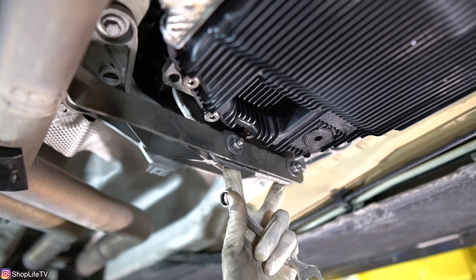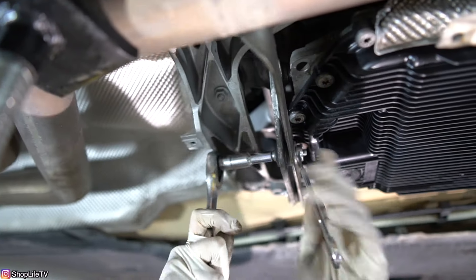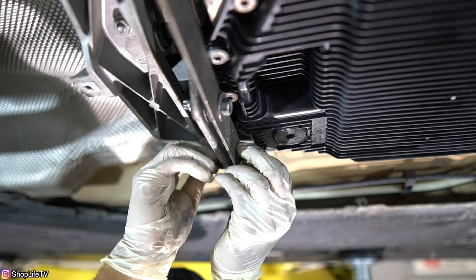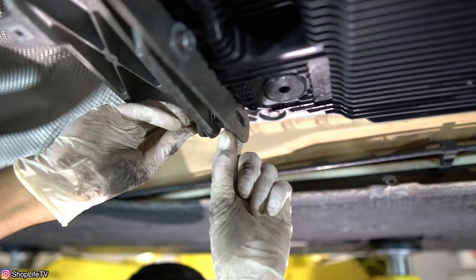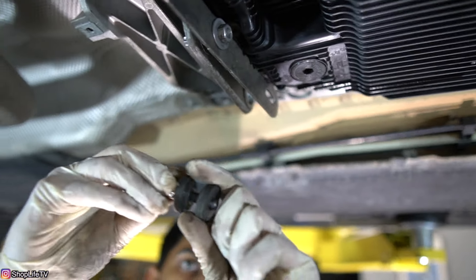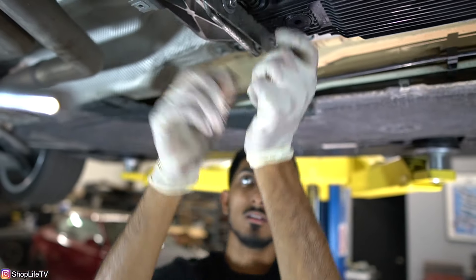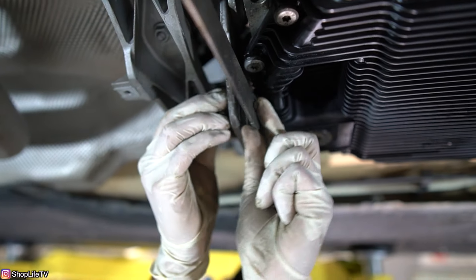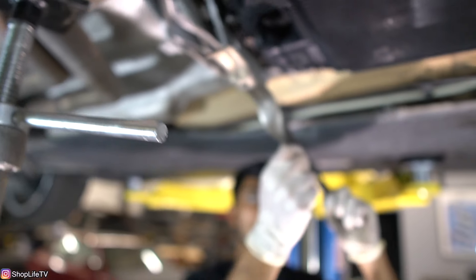Now we're going to remove these two bolts and nuts. There's a 13mm nut on each side, and on this side it's a 10mm bolt — so you have to hold the nut in place and unscrew the bolt. What you have is: the nut on this side, a rubber grommet in the middle, and the bolt and rubber grommet on the other side as well. Then this bracket comes off the top of the exhaust.